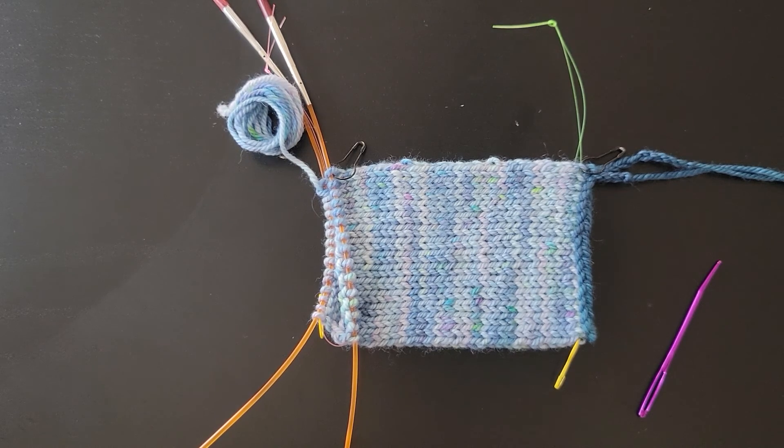Hello knitters, Elena here from Knitting Confessions. Today I wanted to do a video tutorial on how to do Kitchener stitch in the round. It's almost exactly the same as Kitchener stitch worked flat, with a few differences in how you start and end the piece.